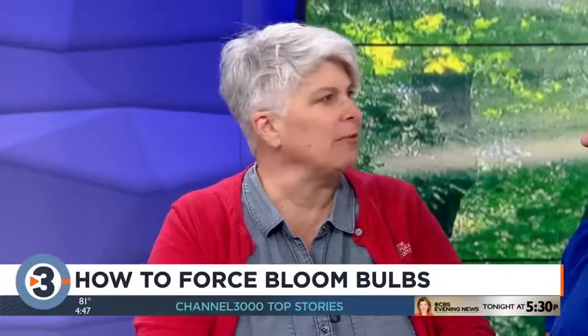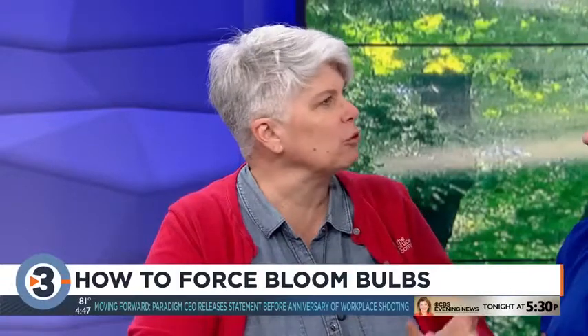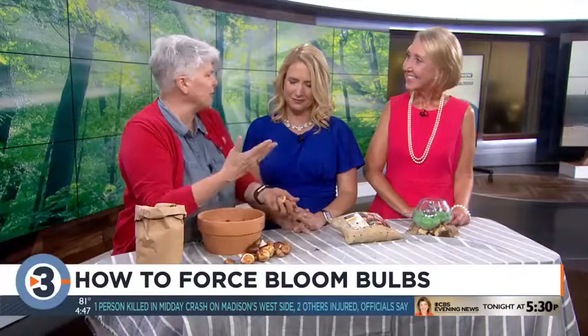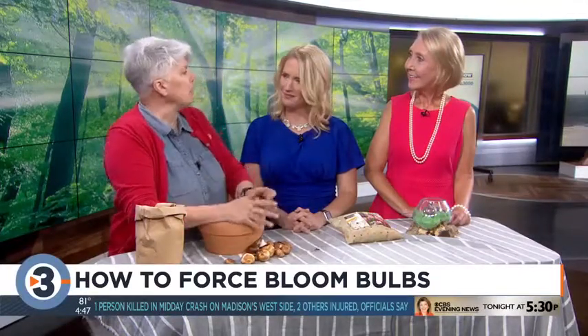Lots of times customers will come in in January and February and see little pots of bulbs in the grocery store or garden center. They want to know when they can buy tulip bulbs, but that's a fall thing. Now is when they're in all the garden centers and you have the best selection — tulip bulbs, crocus bulbs, all kinds of things.